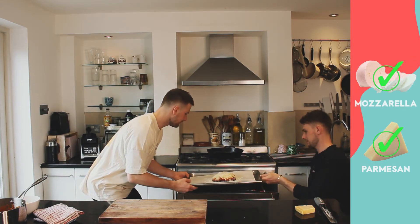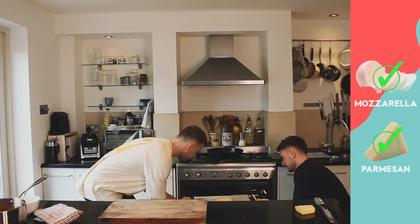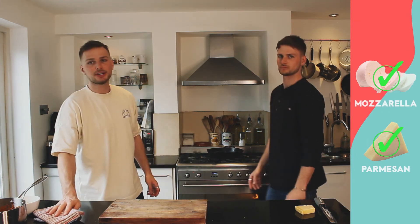Open sesame - place that in the oven. Cook until nice and golden. We'll see you for the final result.